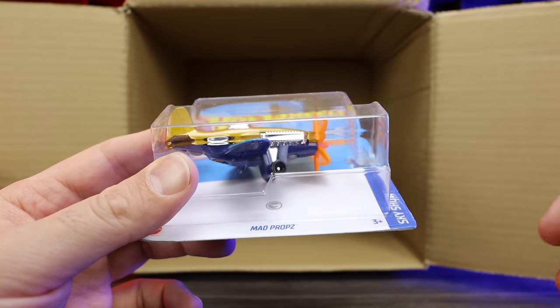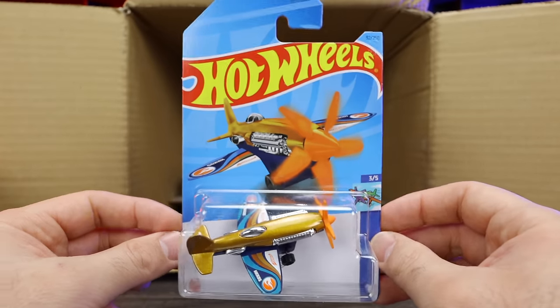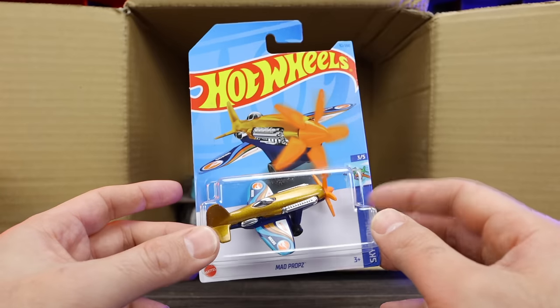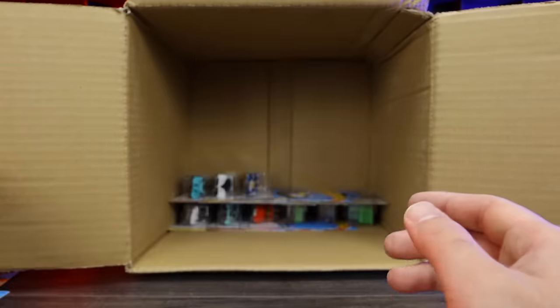If we look underneath the card, you can also see the treasure hunt logo within the card. Nice that we got that one. I don't know — correct me if I'm wrong — have we seen an airplane as a treasure hunt before? I don't think we've seen Mad Props as a treasure hunt before. Nice that we got that one.